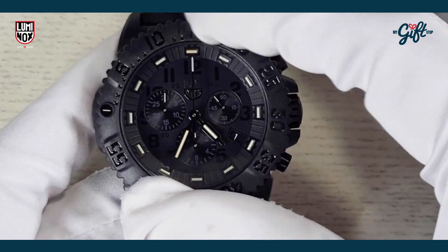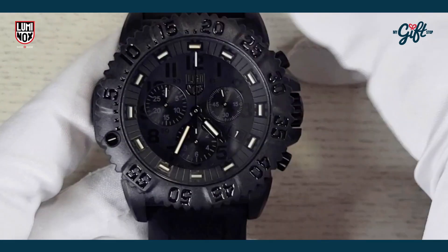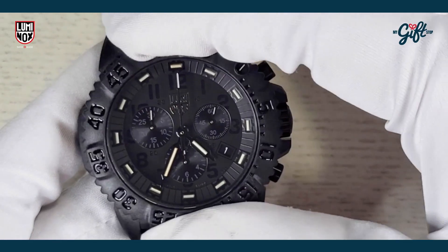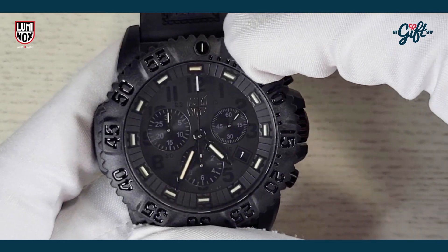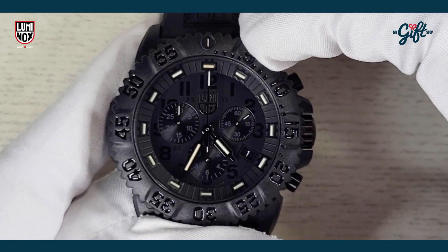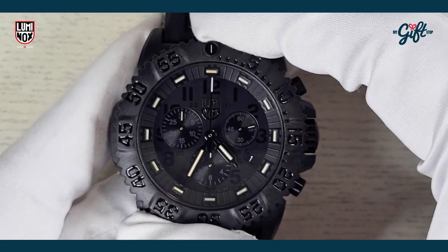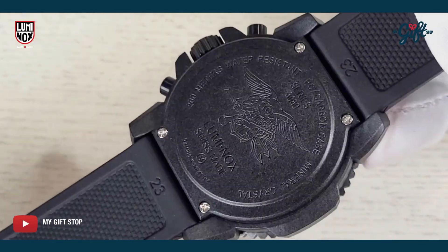You're looking at a unidirectional bezel on this model — it only goes in one direction. If I try to turn it the other direction, it's not going to go anywhere. It actually only goes counterclockwise. This is specifically for diving; it's used as an auxiliary timer.